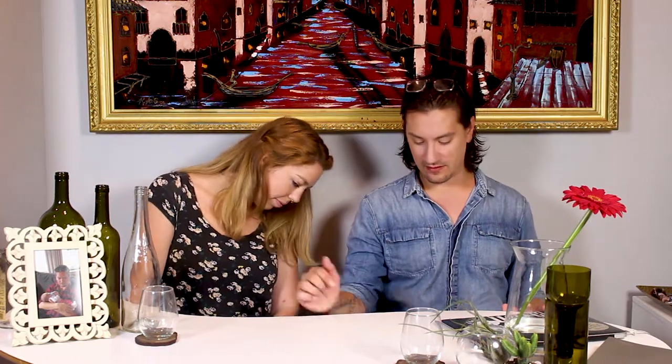We're going to make a bunch of different things. We're going to show you a bunch of different ways you can create things with bottle cutting. And then we're going to use some corks to make cork board picture frames. But first we drink.